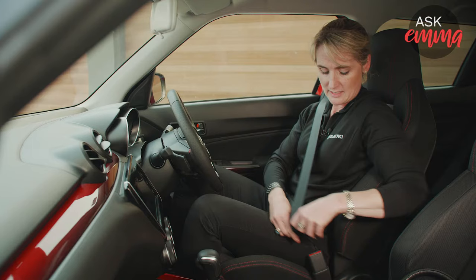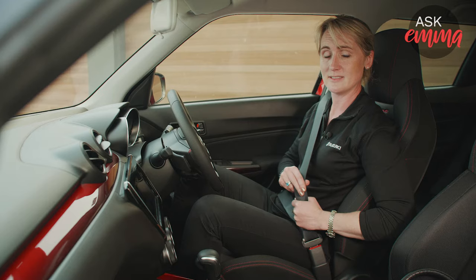We all know how important it is to wear our seatbelt, but it's also really important to make sure we're wearing it properly. When putting it on, make sure that there's no twists in the belt, and once clicked in, low across your hips, pull the slack out so that it's nice and tight, and make sure it's sitting up across your collarbone.